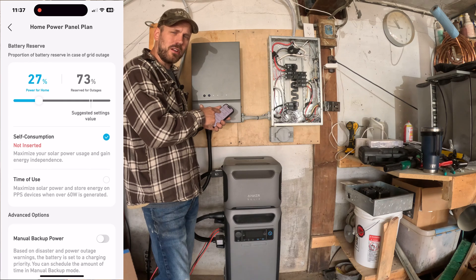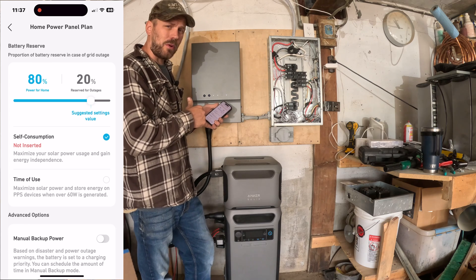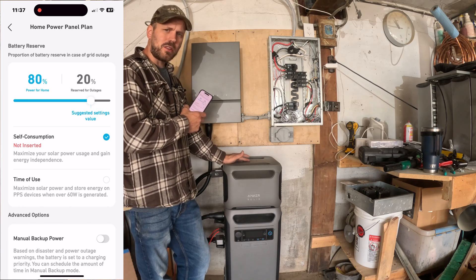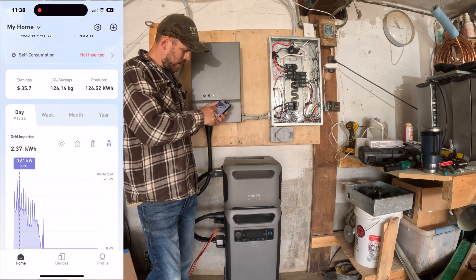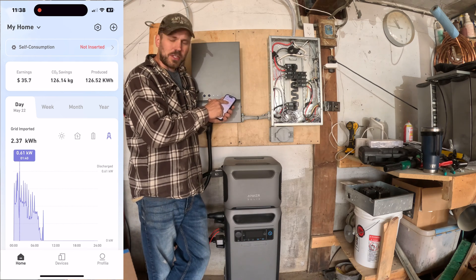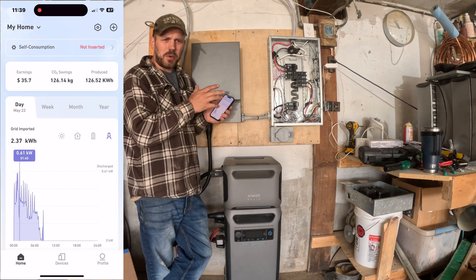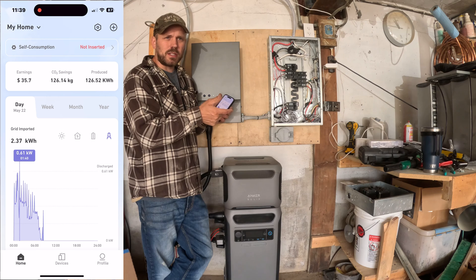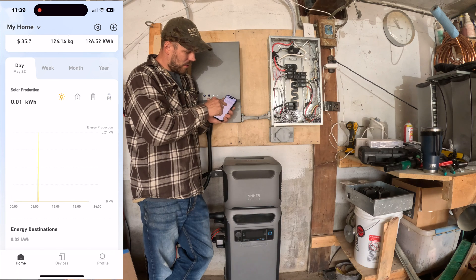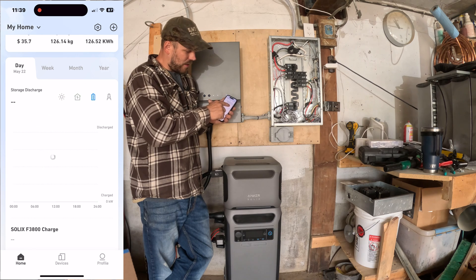You can change this to whatever percent you want. If you have a lot of power failures in your area, you might want to set it higher. Power failure in my area is pretty rare, so that's why I have it set to 20% — I'm trying to make this system pay for itself by collecting solar, charging the battery, and using it to power my loads. Down here in the app, there's a neat feature where you can see your savings, CO2 savings, and how much electricity you've generated with the Anker system. You can also see how much you've imported from the grid, solar production, house consumption, and battery use throughout the day.